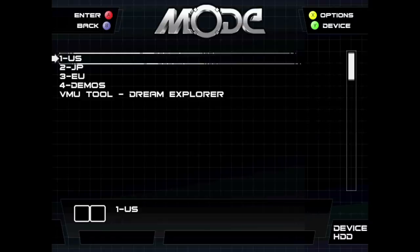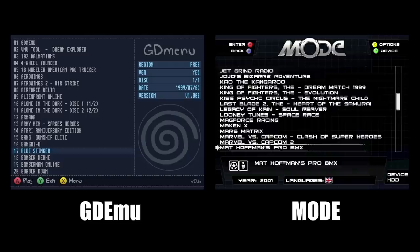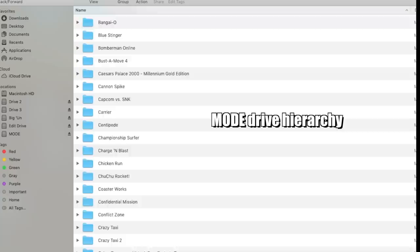The sound effects are the same as TerraOnion's Mega SD flash card. They're not annoying or anything, but I just think there should be a toggle. Overall, I like the menu better than the one created for the GDMU — for one, it comes with a menu already, no need to go out and get your own. Secondly, it's way more user-friendly, loads faster, and it looks better too. And adding games to the Mode is infinitely easier than adding them to the GDMU.